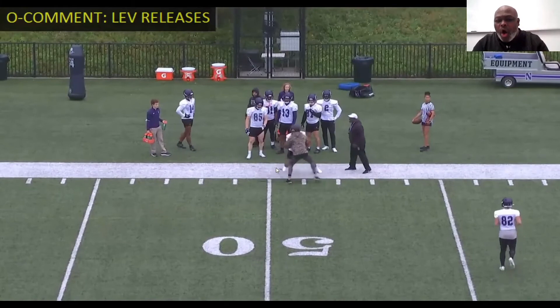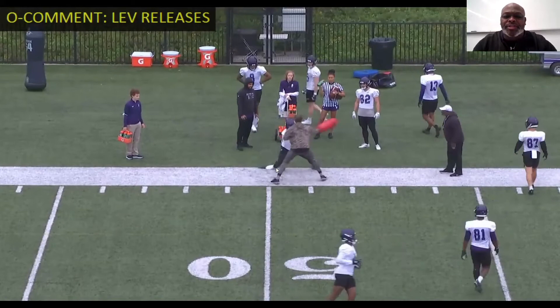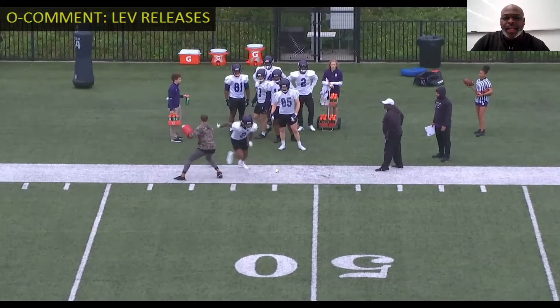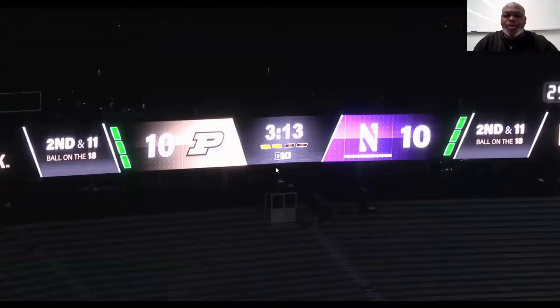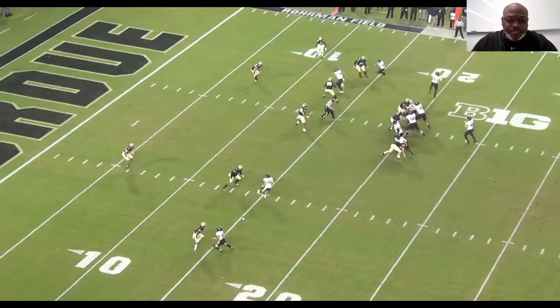Move him off of his landmark — once you see him move off his landmark, I can put my foot in the ground again, be violent with the hands, and get back on my vertical right there. A leverage release: make the defender move. We're doing this off a coach, but I'll show you clips of where it actually happens in-game as well. There's your closeout leverage release — made him move.